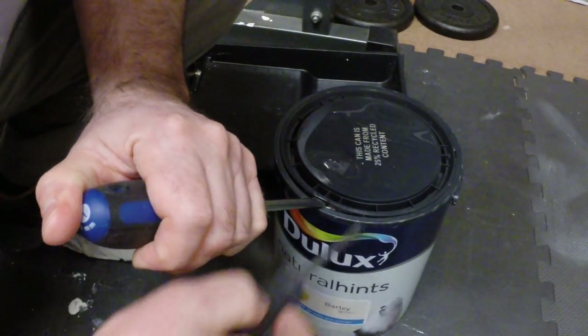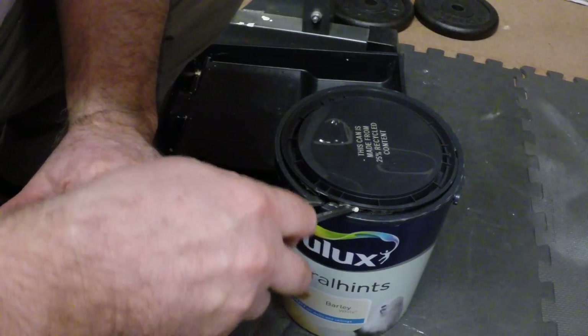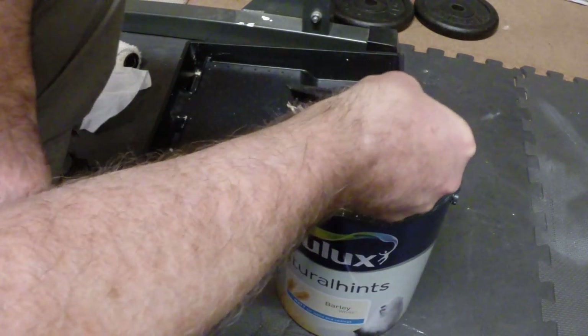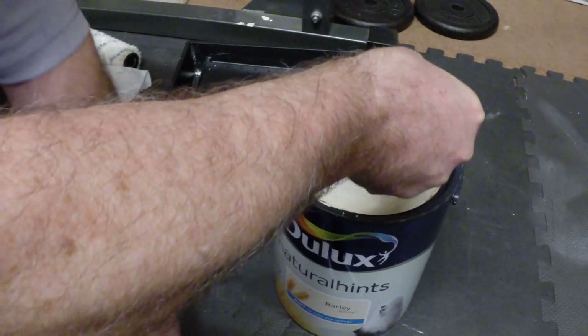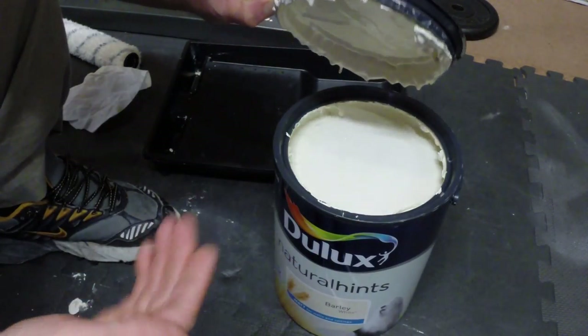And just make enough room to get another screwdriver in beside it, and then just gradually move it along like that, and the lid will just pop off — dead easy. Alright, hope that's of use to some people, see you later.